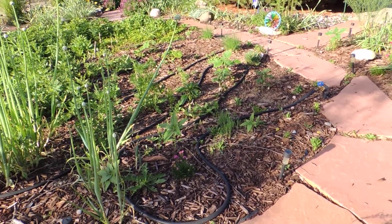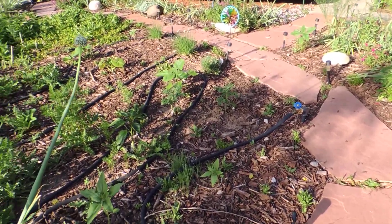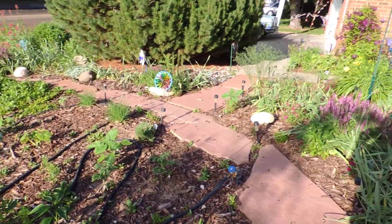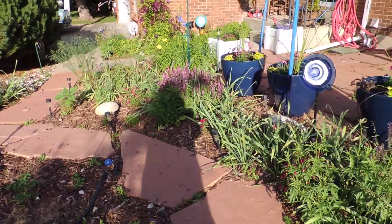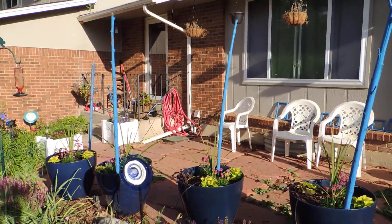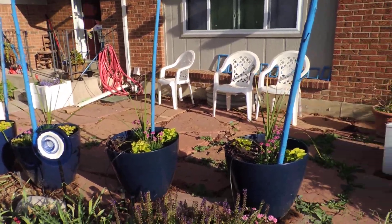Everything's either on a soaker hose or drip irrigation, and it's all hooked up to a sprinkler timer. That's all timed to be as water efficient as possible. It's also on a remote, which I think is really cool — it makes it easy to work on.